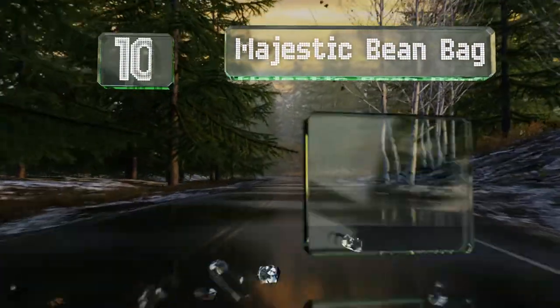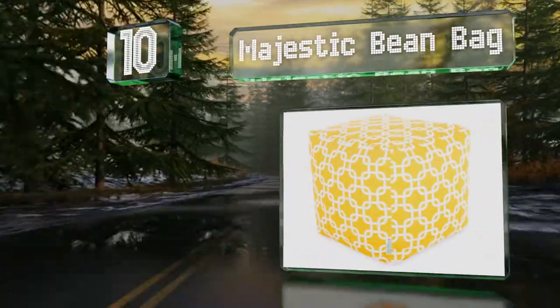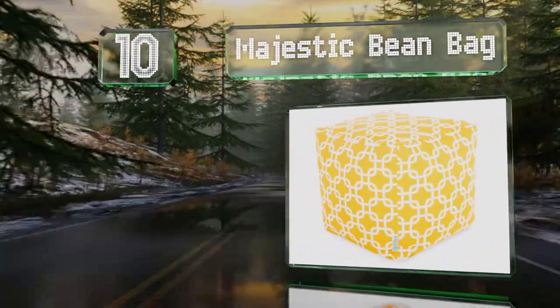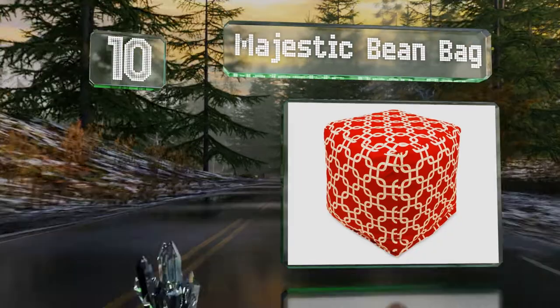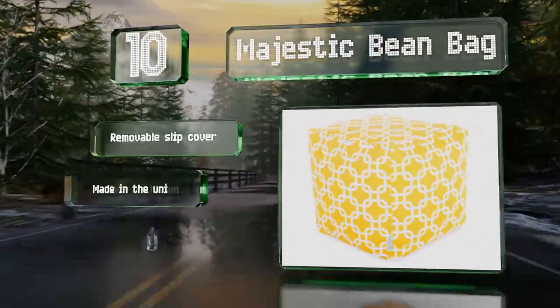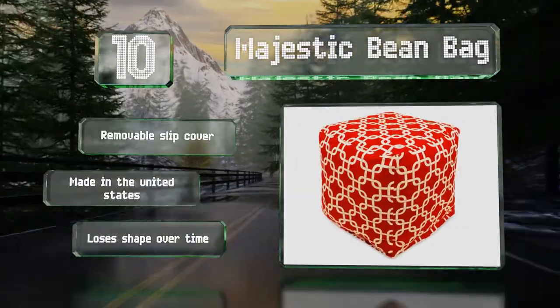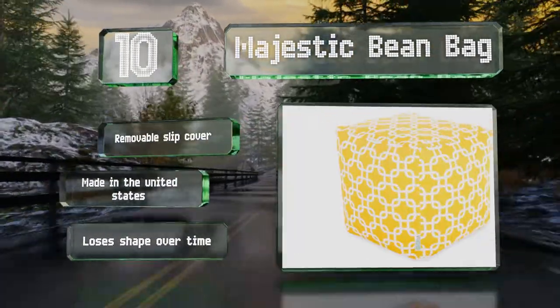Starting off our list at number 10, an eco-friendly option, the majestic bean bag is filled with recycled beads that help create a comfortable surface for sitting on or resting your tired feet. It's lightweight and easy to hold, which makes carrying it from the house to the deck a simple task. It comes with a removable slip cover and is made in the United States.